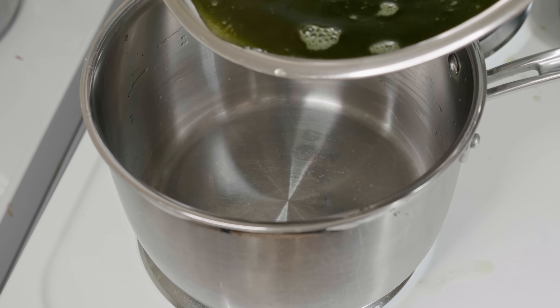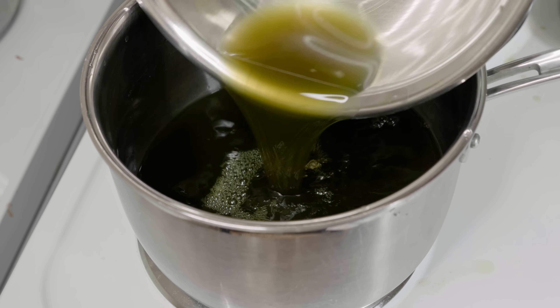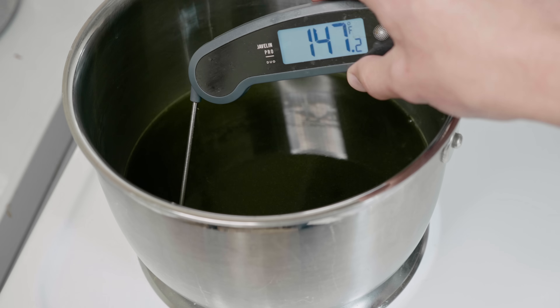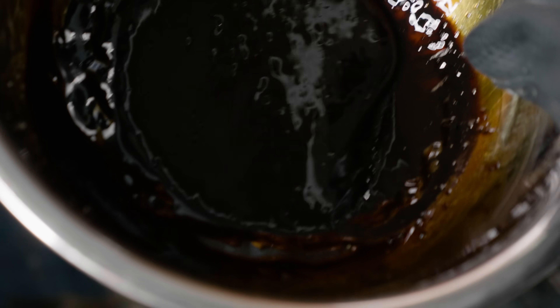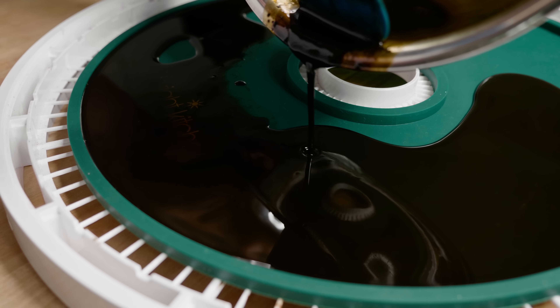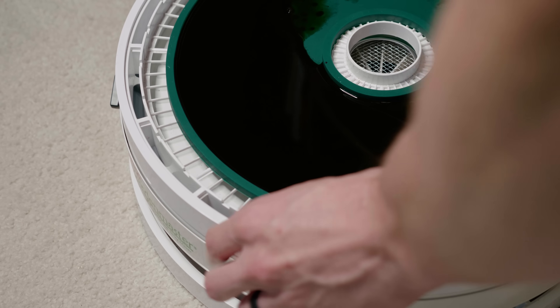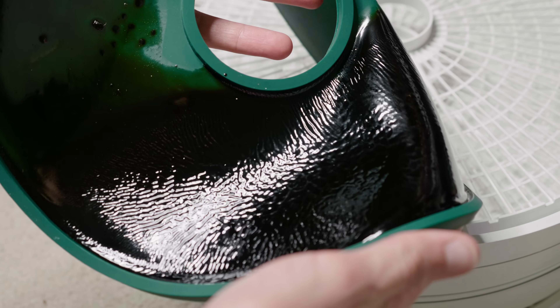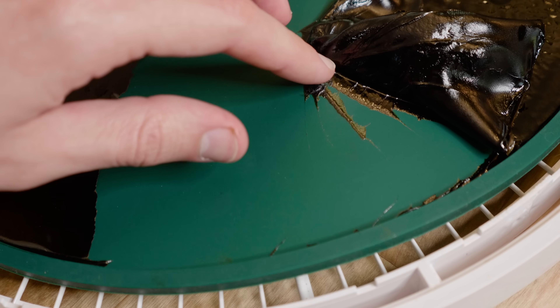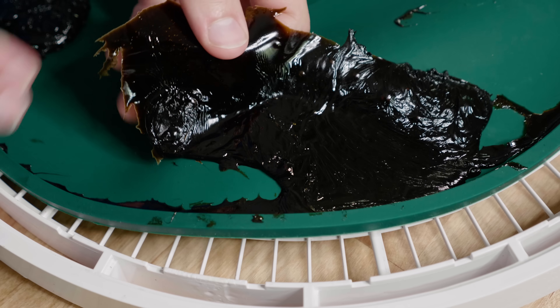Now that we have our base wild lettuce extract, it's time to concentrate. This makes the preparation much stronger and easier to preserve. Again, keeping the temperature below 180 degrees, I simply allow the liquid to slowly evaporate until it's down to about one eighth of the initial volume. You should start to see it become more viscous and thick. If it gets to the point of having a sticky consistency, you could just pour it into a jar and store in a refrigerator, but I like to go one step further. I'll add a little liquid back to the extract so it can be easily poured, then put everything into a silicone pad and into a dehydrator to evaporate the rest of the water.